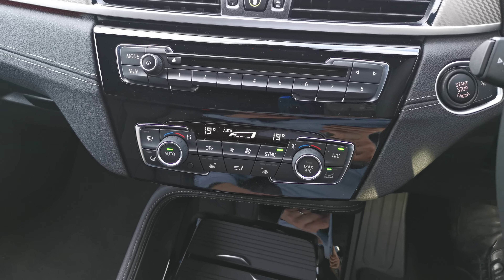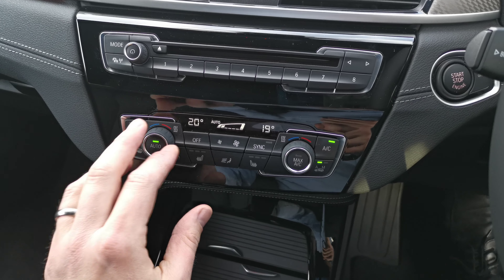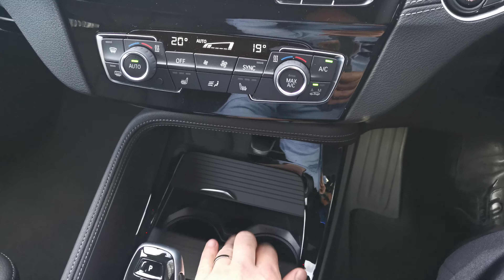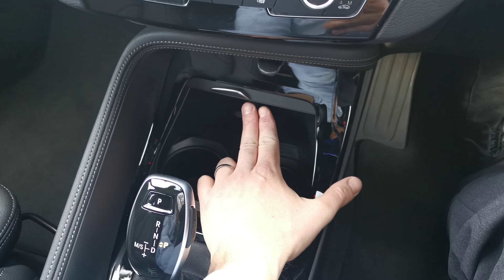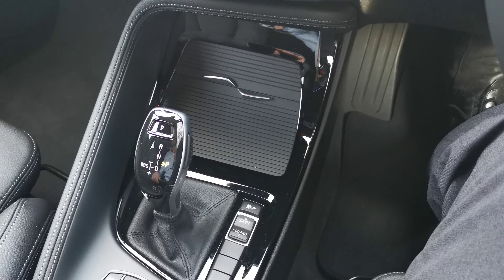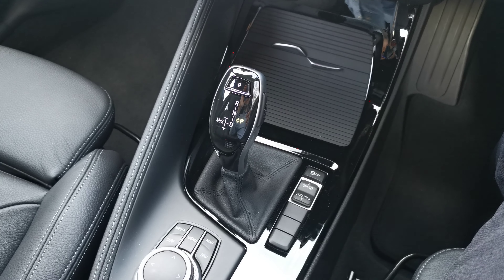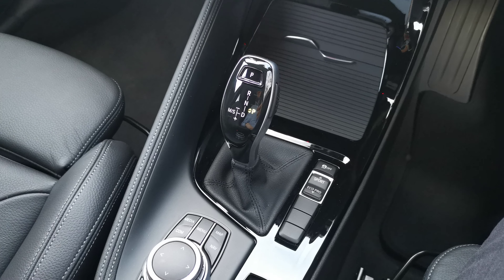There's Bluetooth connectivity for your phone, heated controls, dual-zone climate control, and heated front seats for both front passengers. Moving down, there's a handy cubbyhole for cup holders and an additional 12-volt socket so you can charge more devices if needed. Moving down to the sports automatic gearbox — it does have a manual mode, so you can select gears using the gear selector or the paddles behind the steering wheel.